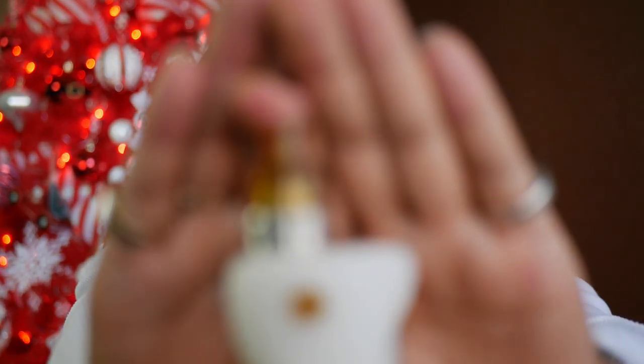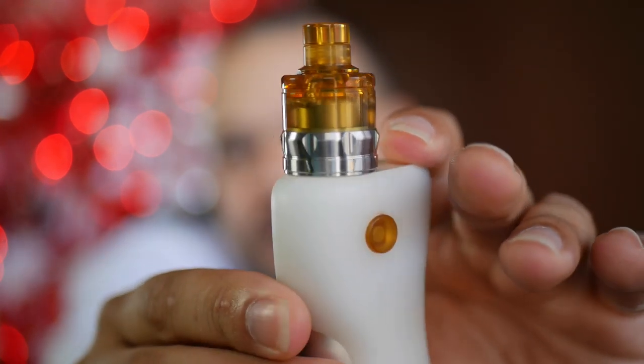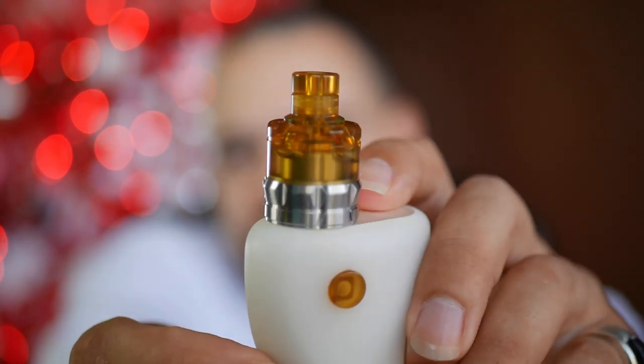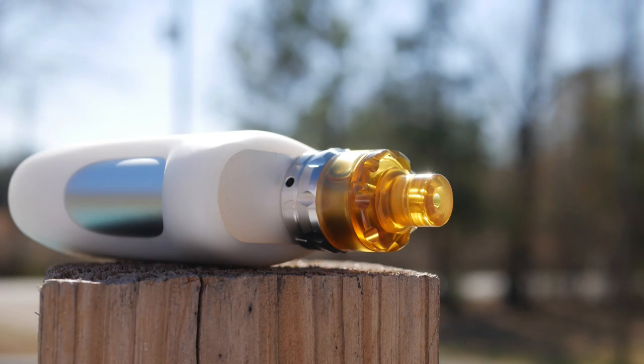First and foremost, thank you for tuning back into the channel. Mr. Just Right One checking back in with you guys today with not only another review but also a huge reward update — you're going to want to stay tuned for this one. The review today comes from Asmodus and it is going to be on the Anani RTA. It's a mouth-to-lung RTA with a really flavorful vape and a very unique top fill system. Without further ado, let's dive down and take a look at the packaging and contents.